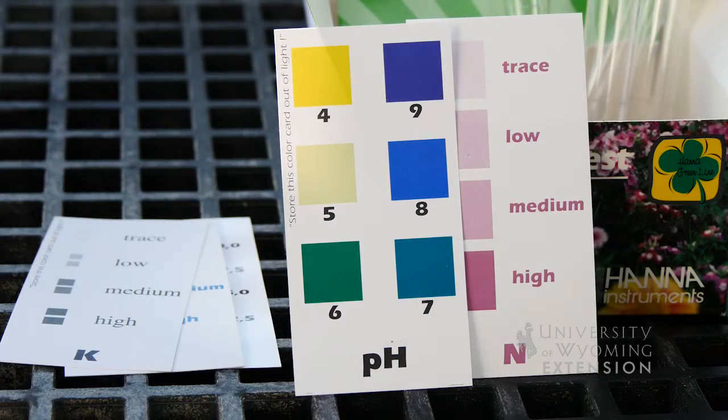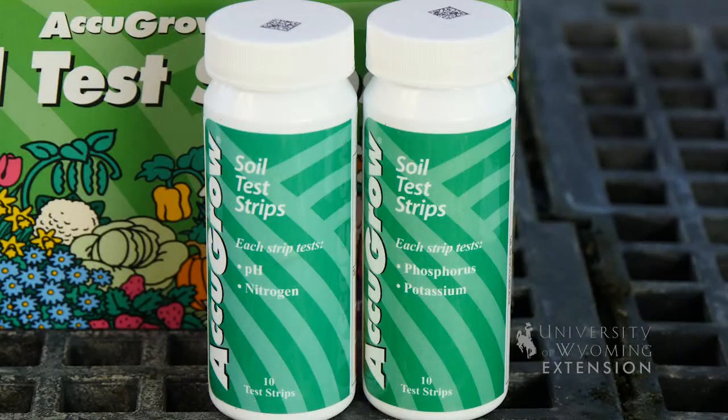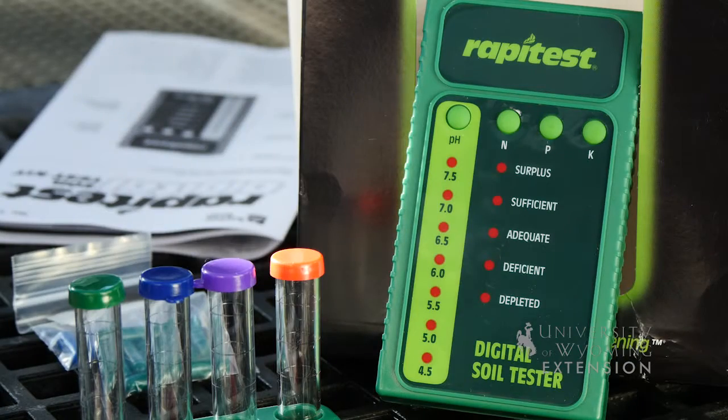For the pH test you'll match it to the pH card, and there are also tests for phosphorus, nitrogen, and potassium. It's a pretty simple kit — just put the reagents, water, and soil into the tube and match the color.